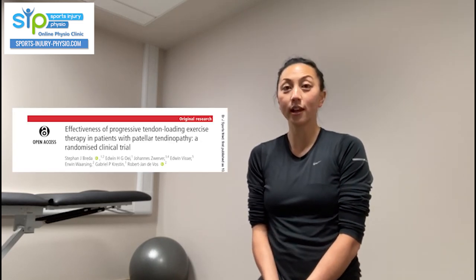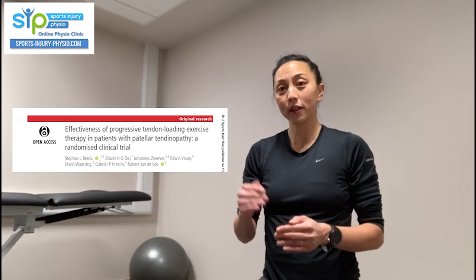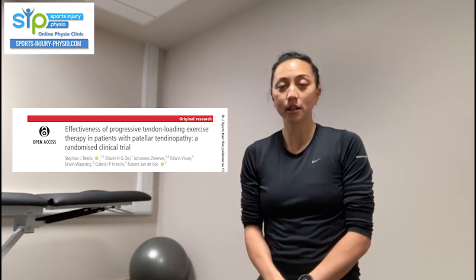In this video I'll be talking about the progressive loading program for patellar tendinopathy. There are lots of different loading programs — you may have heard of heavy slow resistance training, which is commonly prescribed and very successful. There's also the eccentric decline squat program, which is used less now. I'm focusing on the progressive loading program because of a study published in the British Journal of Sports Medicine in 2021, which compared it with the eccentric program.